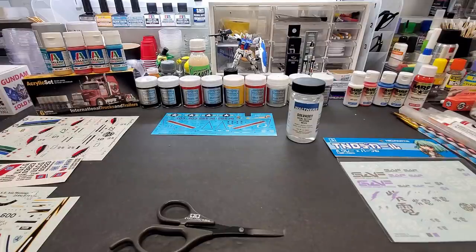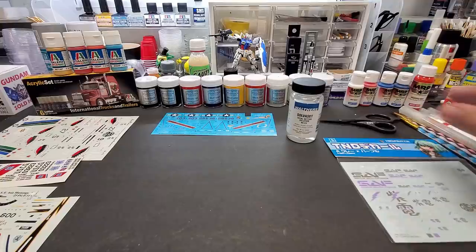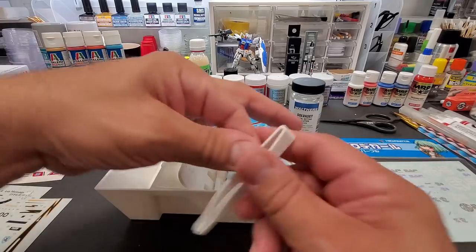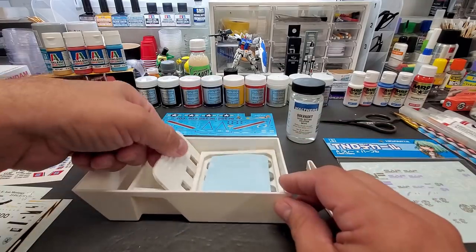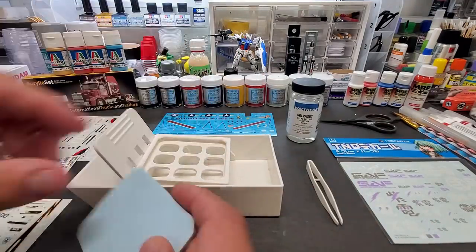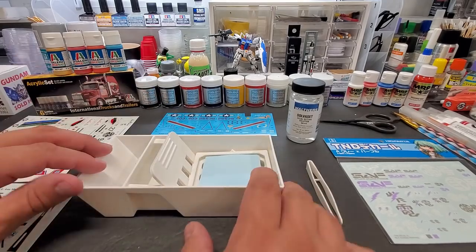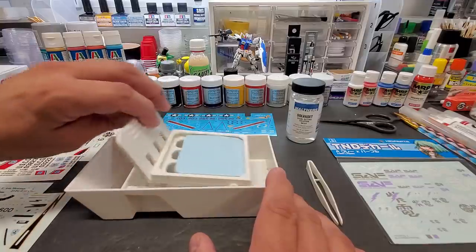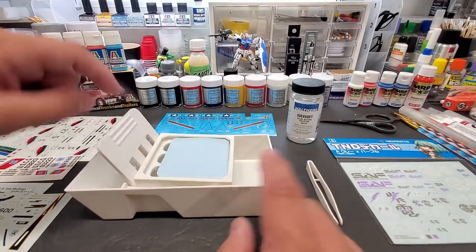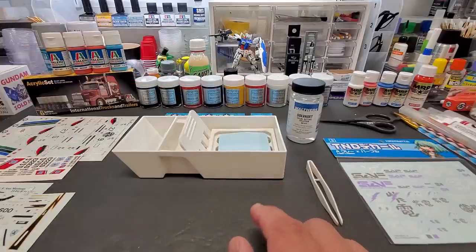I got my decal scissors and a brand new, highly recommended decal tray from Micro Mark. It even comes with a little tweezer to pick decals up with. It's the same style where you submerge the decal and pull it out of the water, but it comes with a sponge that expands and stays nice and wet so your decal stays moist until you're ready to use it — about 30 seconds submerged, then pull it out and work right there.